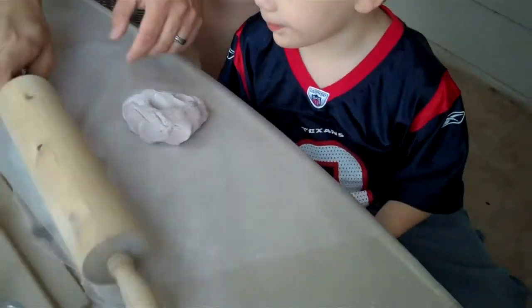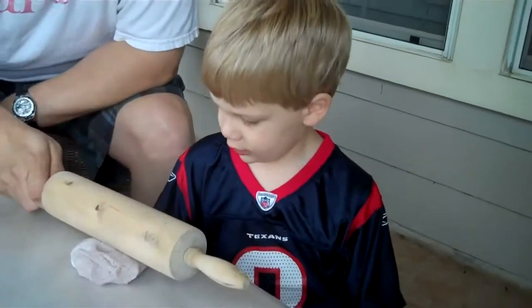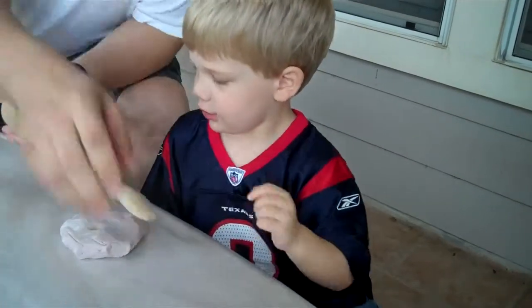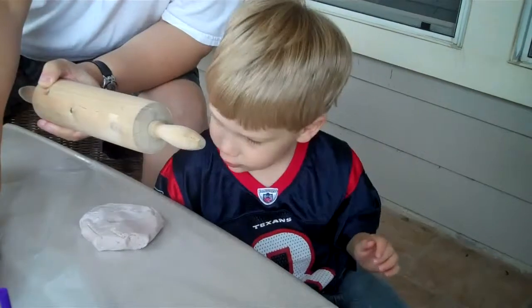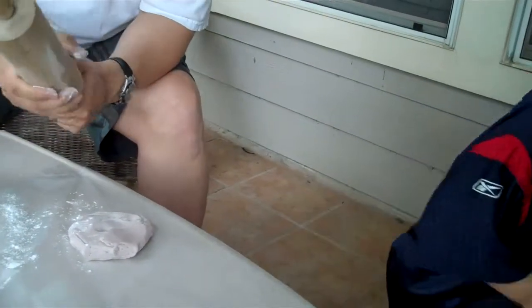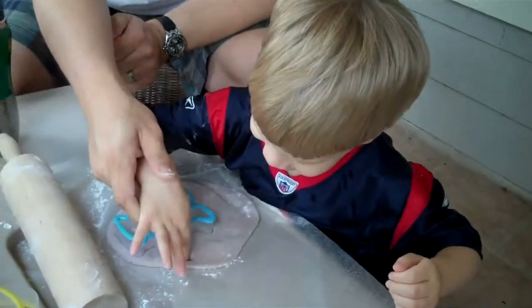Carrie, can you roll it? Have Daddy help you. Oh, we forgot to flour our rolling pin — we need to flour our rolling pin so it doesn't stick. Come back.